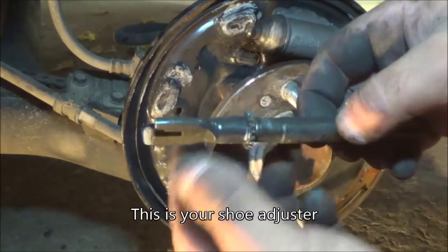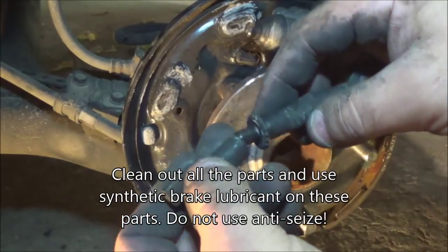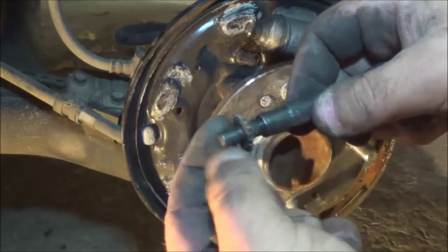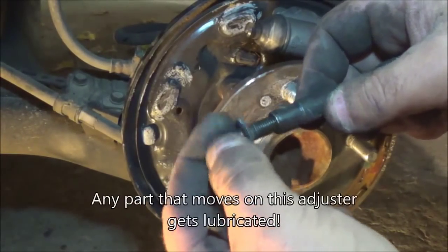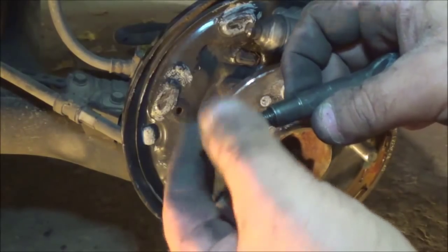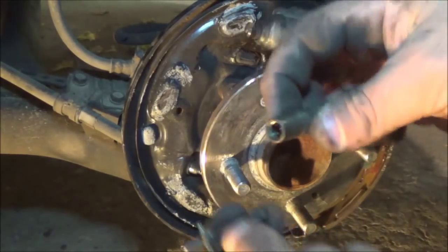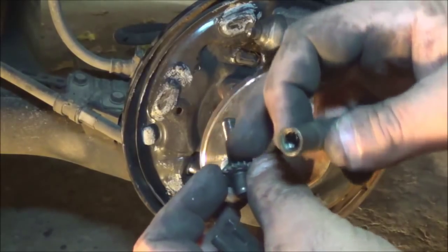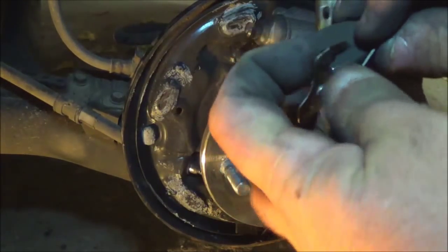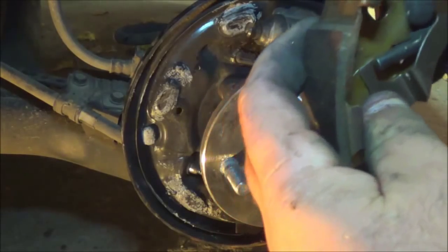Now your adjuster — you're going to want to unscrew this just like that. It really isn't much to it. You're going to want to clean all this out, spray it out. Take the adjuster thread, remove it all the way, back it off like so. Now you want to use synthetic brake lubricant in here — you do not want to use anti-seize. Back it off, put some grease, clean up these threads nice and clean, and then put some synthetic brake grease in here. And like that, in there like that, and there like that.